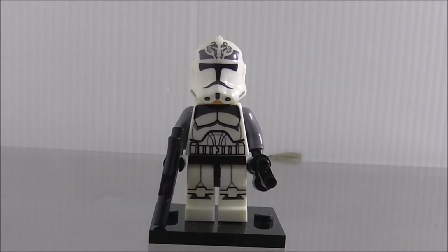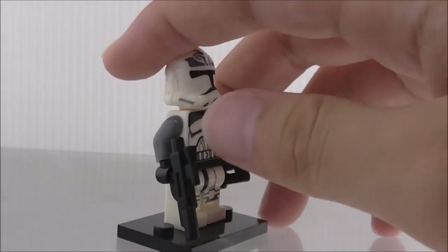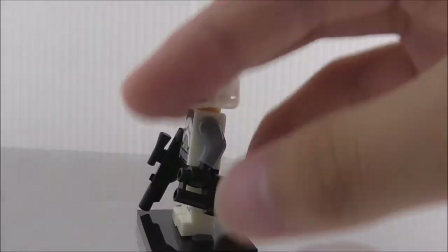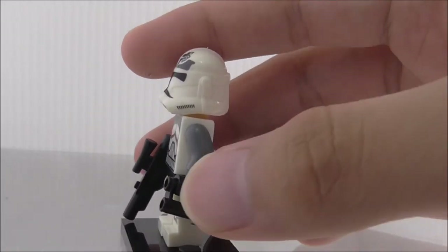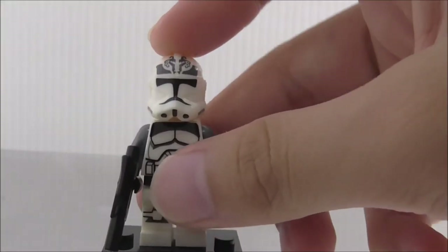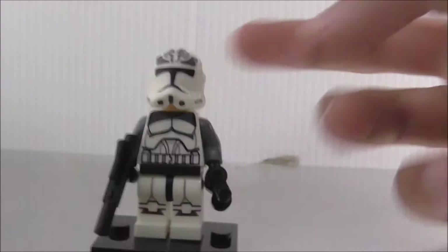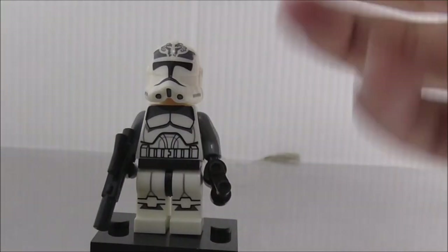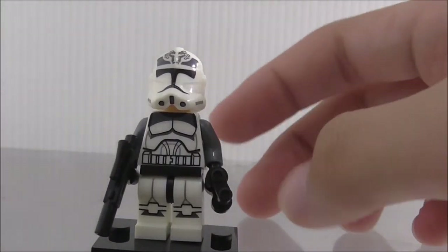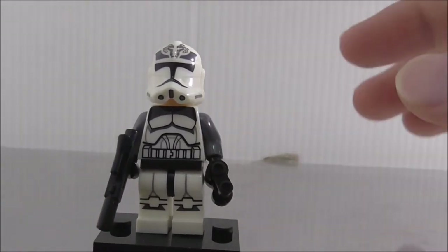So this is the figure itself here. You can see he's armed with this normal blaster. He does come with this binocular piece in black which is nice to get. This is a Phase 2 armor, so it could have been nice to get the Phase 1 one because that one is a little bit harder to get.